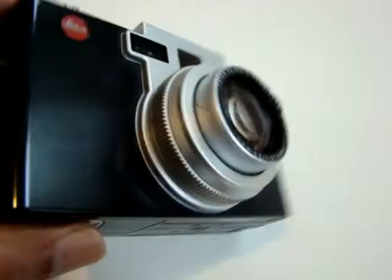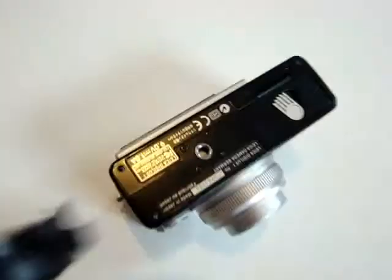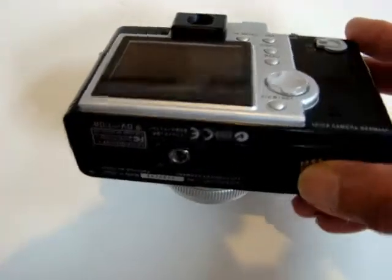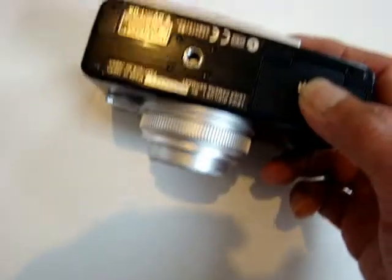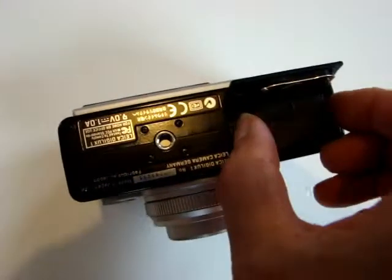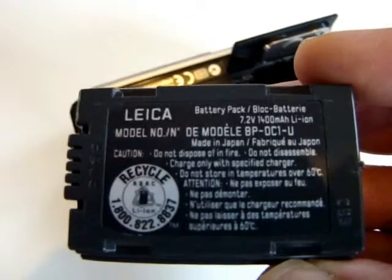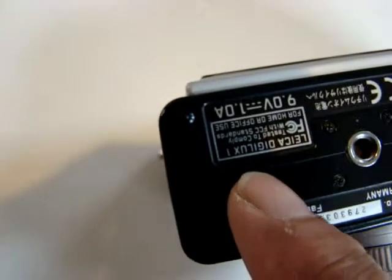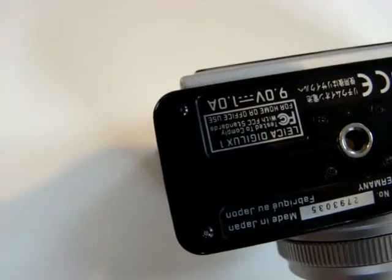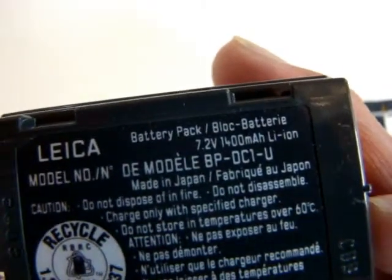The battery goes in here. This was my old camera, and since it's been broken, I didn't use it — it was in the basement for many years. So the battery is still there, but it's completely dead. You'll have to buy a new one. It looks like the battery says 7.2 volts. This battery doesn't work because I tried to charge it and I can't find the charger.